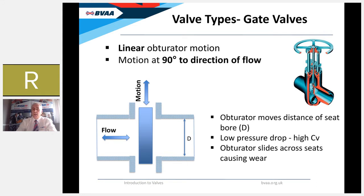The first linear motion valve is the gate valve. Its motion is at 90 degrees to the direction of flow. The obturator moves the complete distance of the seat bore — termed D — so the stroke of a gate valve is one of the longest of any valve. This results in a very large open area, very low pressure drop, very little resistance to flow, and a high flow coefficient or high Cv. The major disadvantage is that the obturator maintains sliding contact with the seats throughout the stroke, which can cause wear to seat and disc surfaces and potentially cause leakage if not correctly maintained.